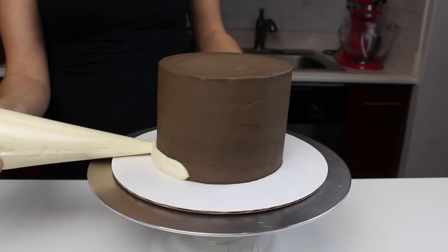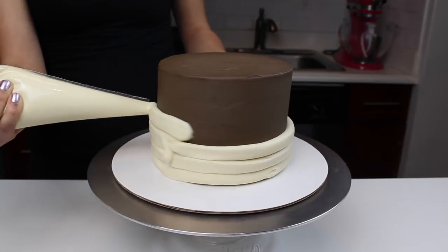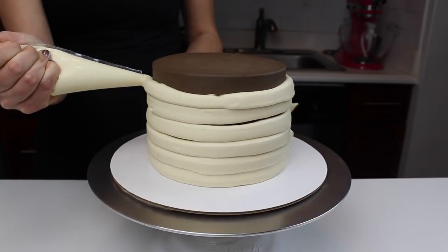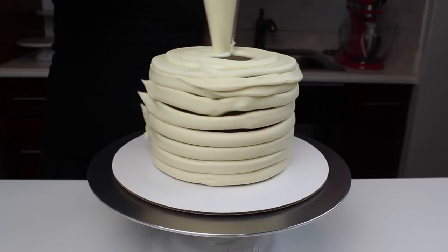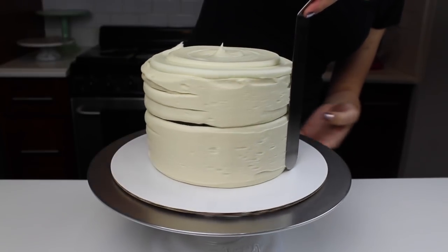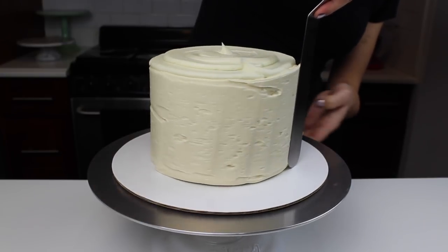Next, add on a second thicker layer of frosting. I like to pipe on my second layer to ensure a really nice even distribution of frosting around the entire cake. The piping bag is optional but it makes it a lot easier to get nice smooth sides. I chose to frost the cake in a vanilla buttercream to add a nice contrast against the chocolate buttercream used to pipe around the inside of the cake.